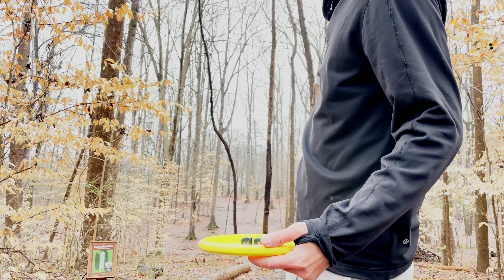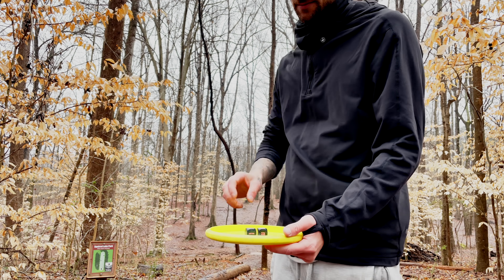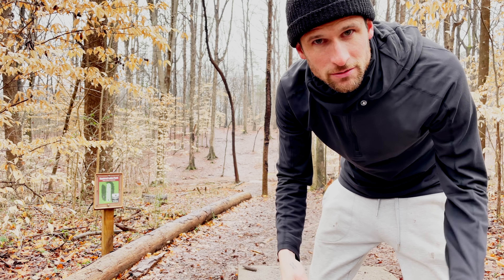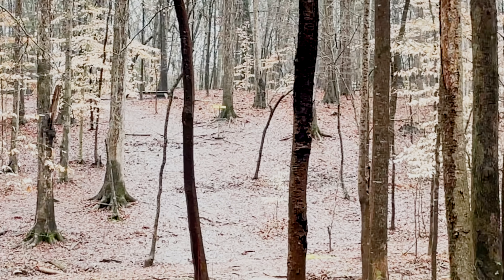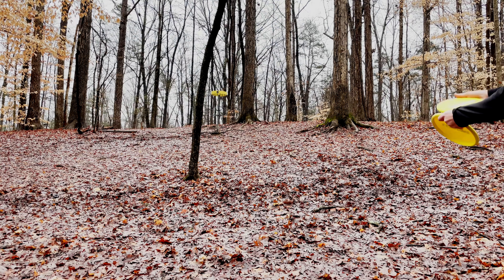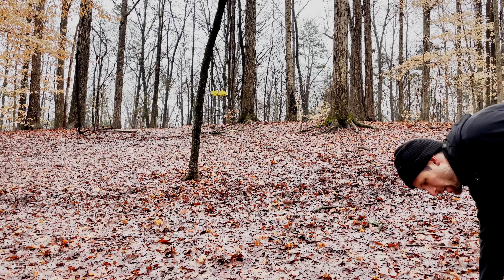Hyzer overstable — oh, this is gonna be bad. I was thinking backhand, but I can throw a hyzer sidearm overstable which is actually perfect, so I'm gonna throw this Felon. Oh wow — that was so bad. All right, another par.